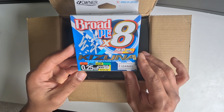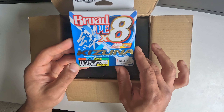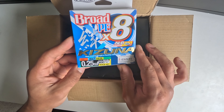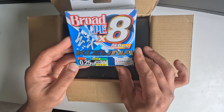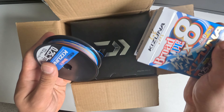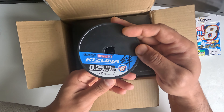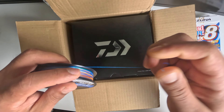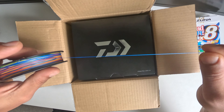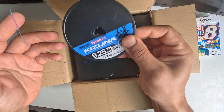The line I ordered with this is the Kizuna PE2 braid, 300 meters, multi-color. It has 17.2 kilo or 38 pounds of breaking strength. I have used the same kind of braid in the past — the PE1.5 and PE1.2 — really awesome, very thin compared to all the other braids I've used.